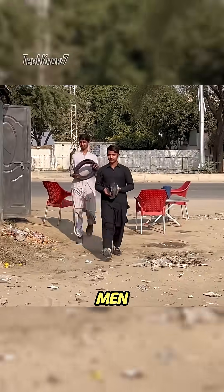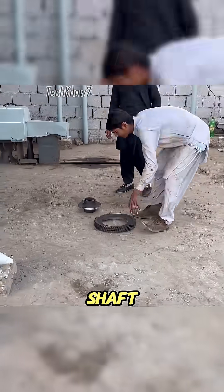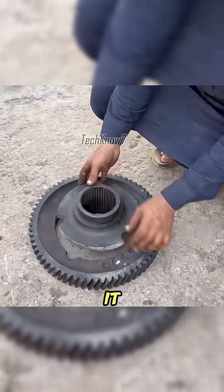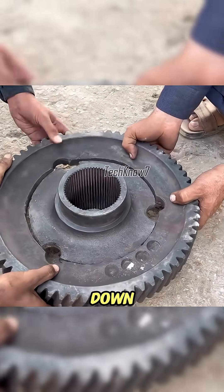On a hot afternoon, two men walked into Uncle Achmed's workshop, carrying a broken gear that had snapped off its shaft. The condition was miserable, like a relic ready to be tossed into the scrapyard. Uncle Achmed took one look at it and sighed. Fixing this with glue was impossible, and simply grinding it down wouldn't be accurate enough.